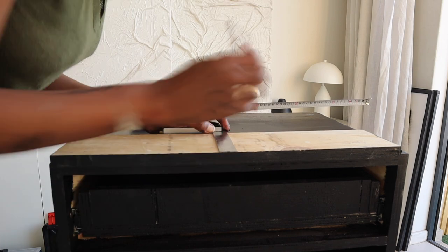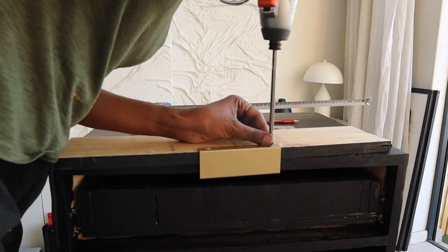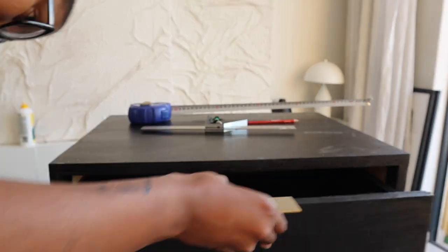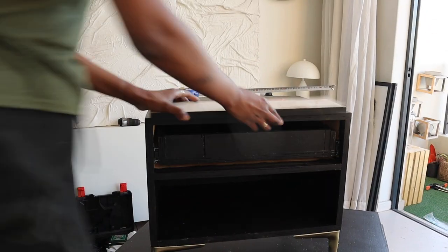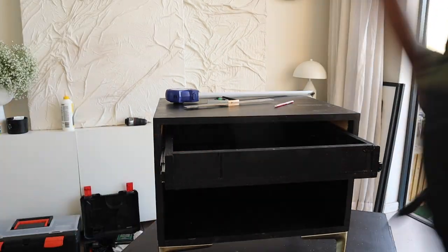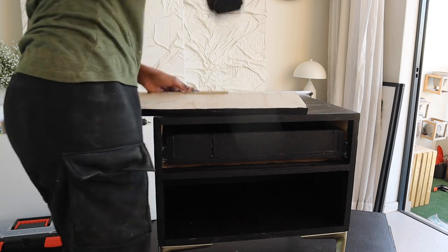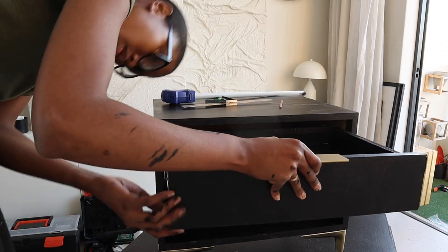The next part was a bit of trial and error. To make sure the handle is in the middle, I marked the middle of the handle and the middle of the face of the drawer and aligned those. Then I took some paint and put it on the inside of the drawer — I used that as guidance for where the drawer and the face would attach.